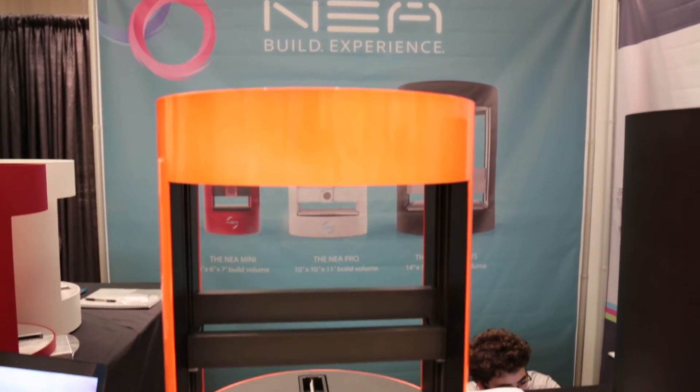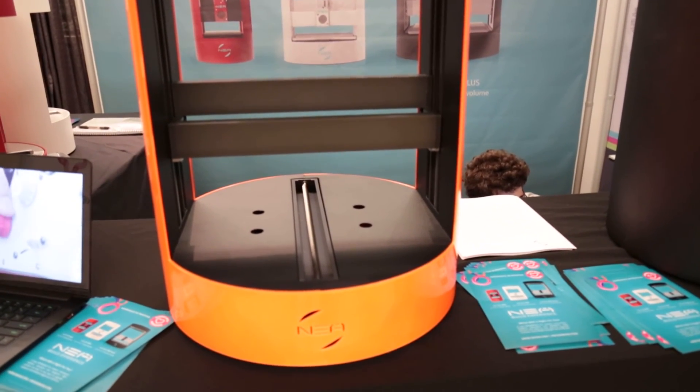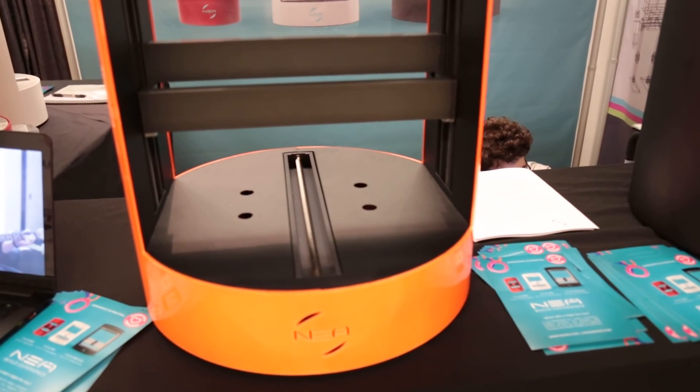This is actually sort of like our 2.0. It's a much more refined design model, more modular, more feature ready, and we can't wait to show this to the world.